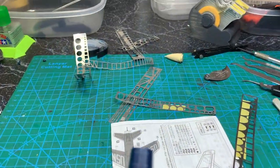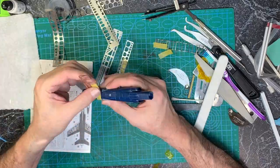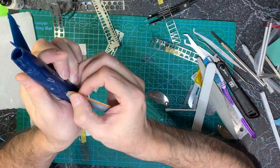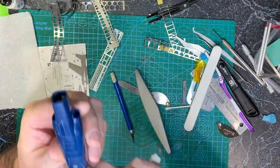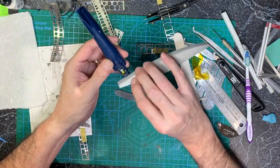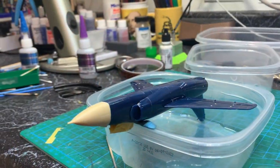I just worked my way along the bottom, taping the templates to the bottom and scribing it, then came back with light sanding and buffing sticks. I did some work around the pilot in the cockpit and then, once I had the bottom the way I wanted it, put the nose on and did some test fitting with the canopy.